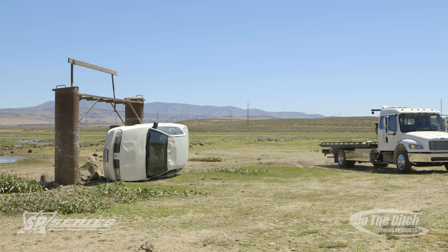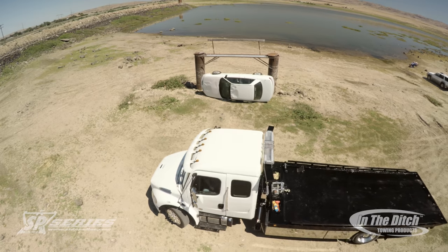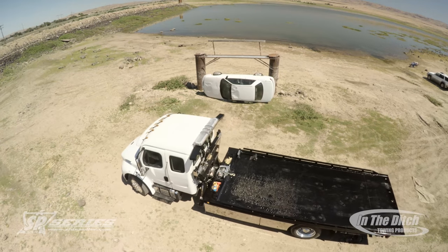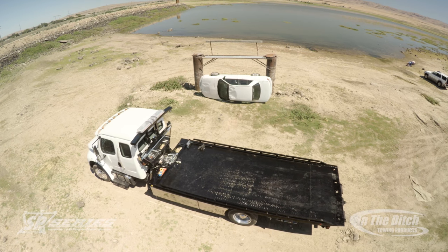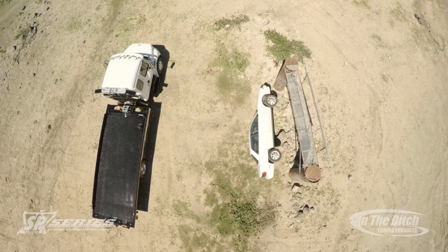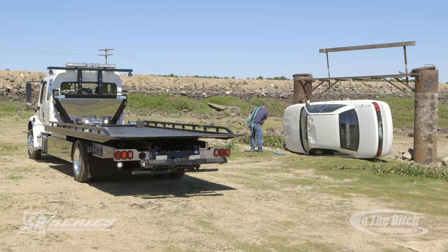In this recovery video, we're going to show you how to use your SP9000 side puller to recover a vehicle that's gone up on its side. This type of accident happens all the time where a car's run up on a Jersey barricade, hit a wall and slid up on its side, or even at a reservoir where it's gone up between two pipes.